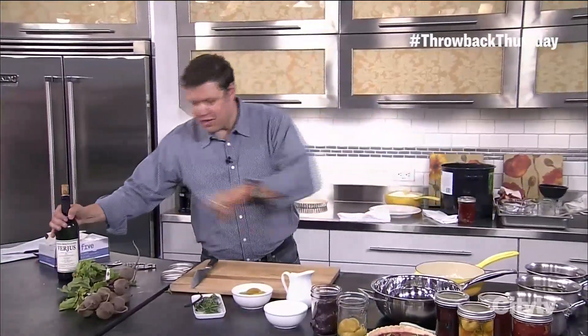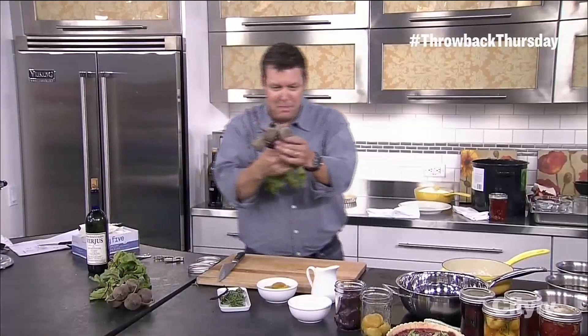We're back in the kitchen with Jason. We've got another recipe to do. This time we're going to use verjus. I'm going to talk about that in a second. I want to get to the beets on because I think the big thing is beets — baby beets. Look at them, they're fantastic.